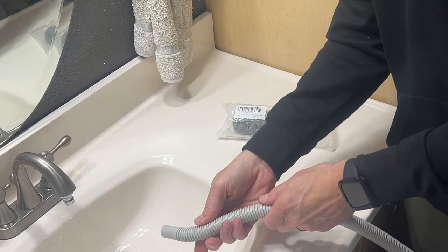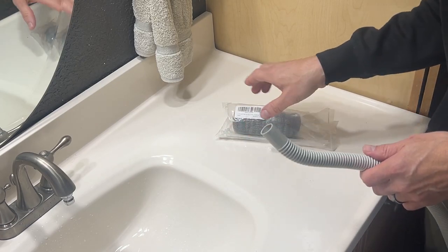If you have a washer at home, did you know how dirty the water is that it puts out? Like our portable washer here, it puts out lint, hair, and other debris that can clog your plumbing over time.